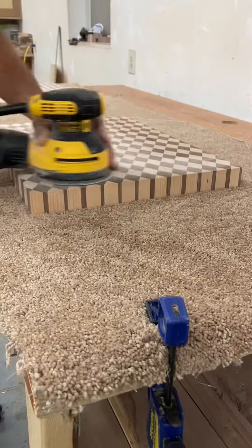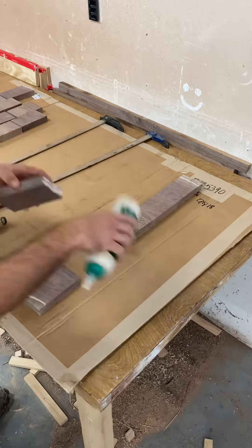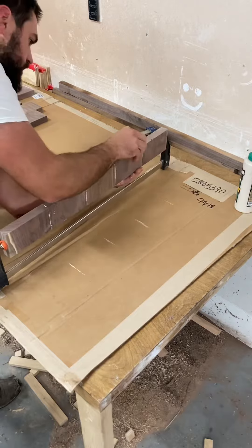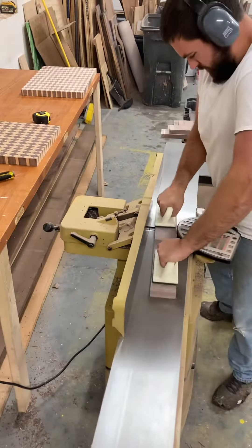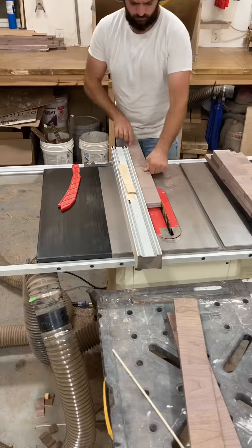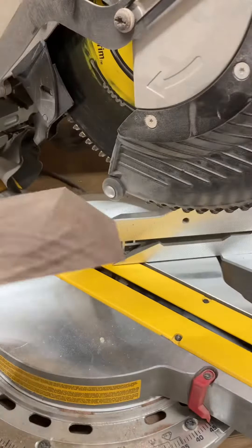I sanded the bottoms because it's a lot easier to sand the bottom now before I put the edges on. These pieces I'm gluing together for the edges and after they dry I run them on the jointer and then through the planer and rip them to width. Here I'm mitering for the corners.